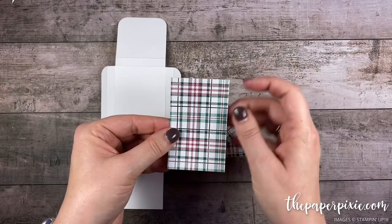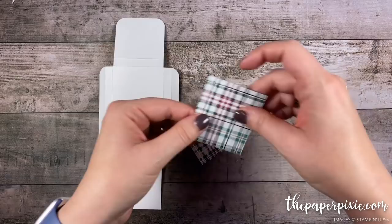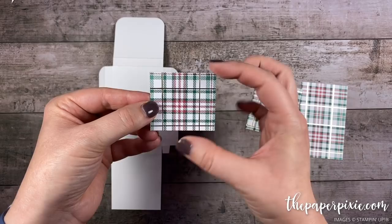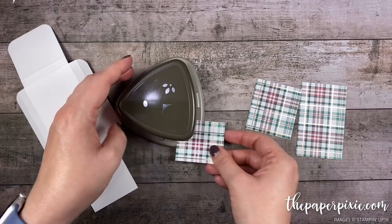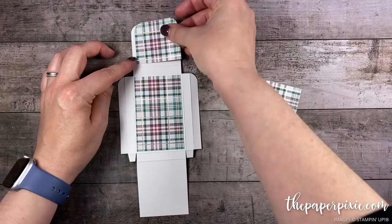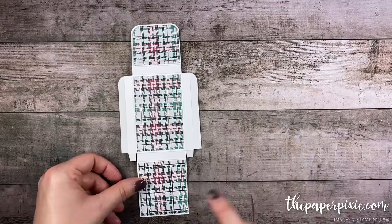I've got three pieces of the Wrapped and Plaid designer series paper. The largest measures two and one-eighth by three and three-eighths. The next largest measures two and one-eighth by two and three-eighths, and the smallest, which is in landscape, measures two and one-eighth by one and seven-eighths. With the two and one-eighth side along the top, round the top two corners of this piece. The largest piece goes on the center panel with rounded corners, and the middle-sized piece goes below it.